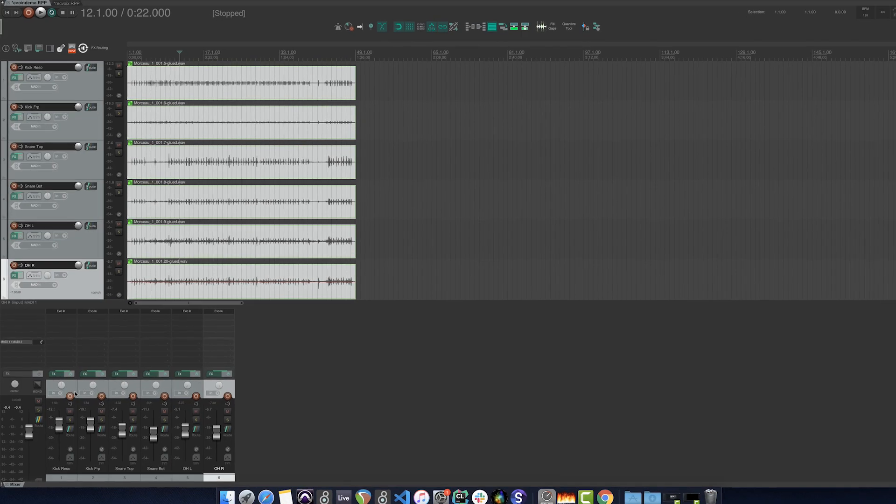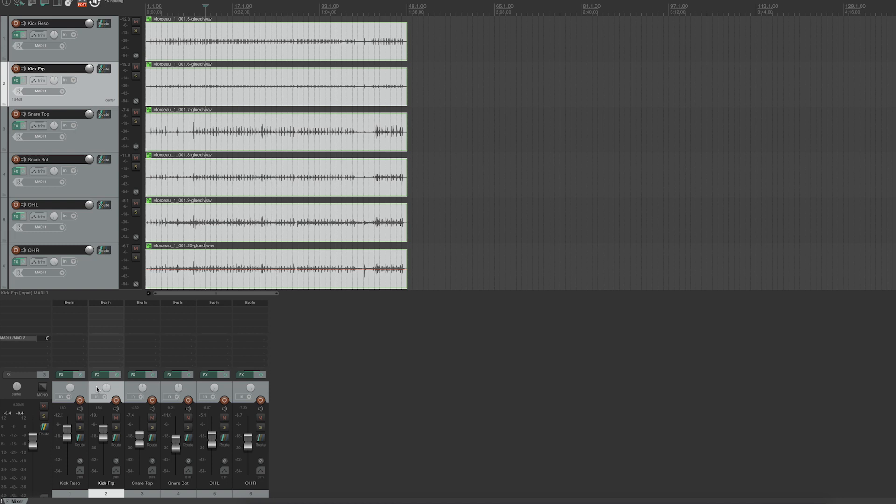I have here a multi-track drum kit consisting of two kick mics — one on the beater head, one on the resonant head — the same setup on the snare, one on the beater side and one on the snares, and finally a pair of overheads.